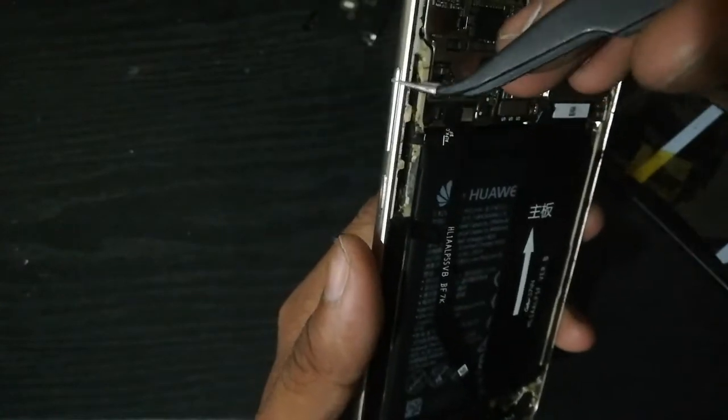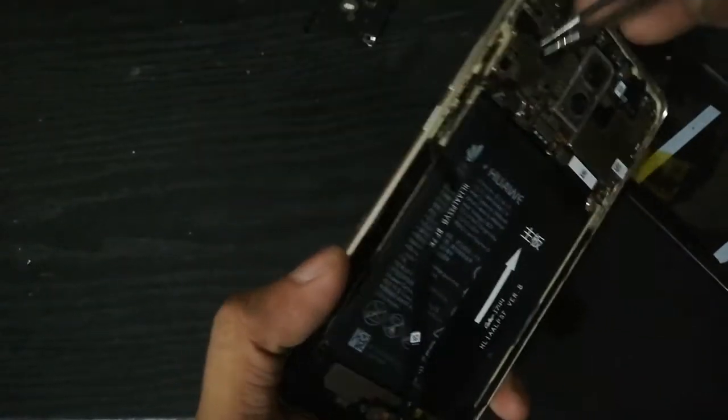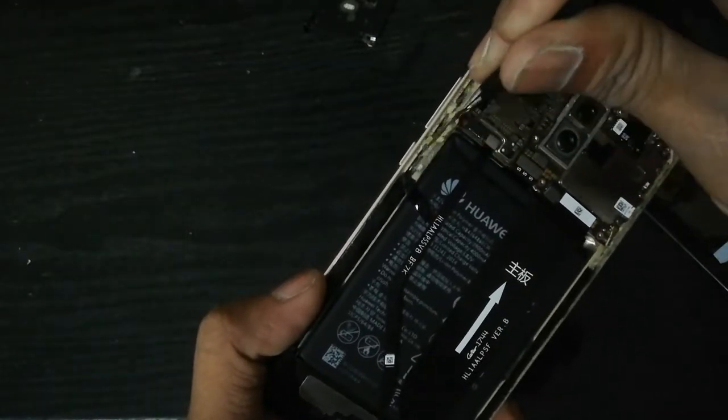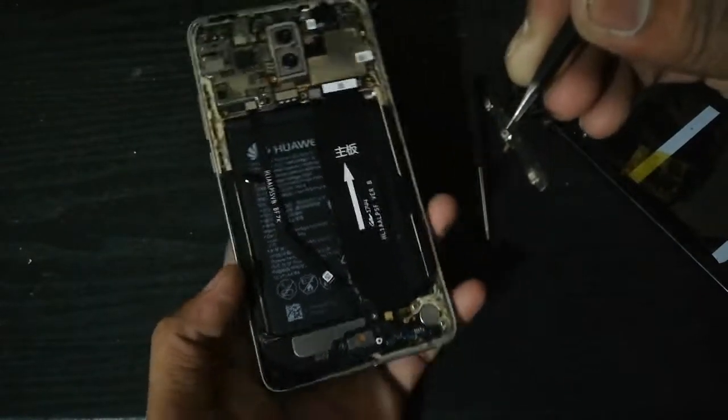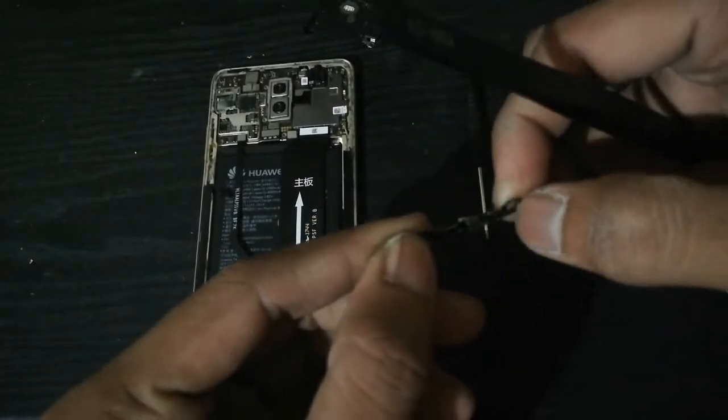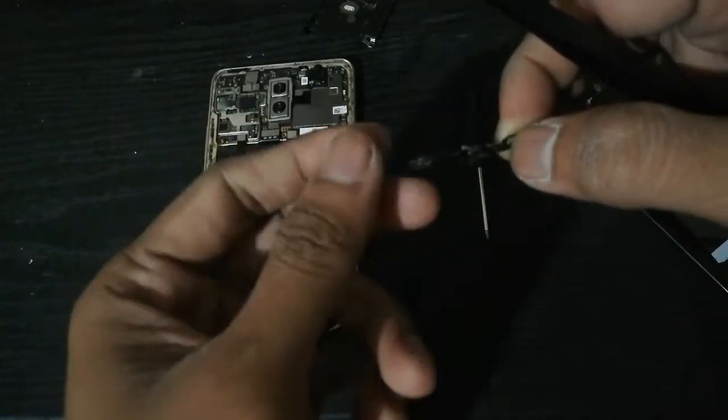This power button is available online and you can buy it at a very cheap price, so you don't have to go far just to repair this button. You can easily just replace it and put it back like how it was placed. Just be sure of the unit — it is different depending on the unit. I am repairing my friend's Huawei Mate 10.